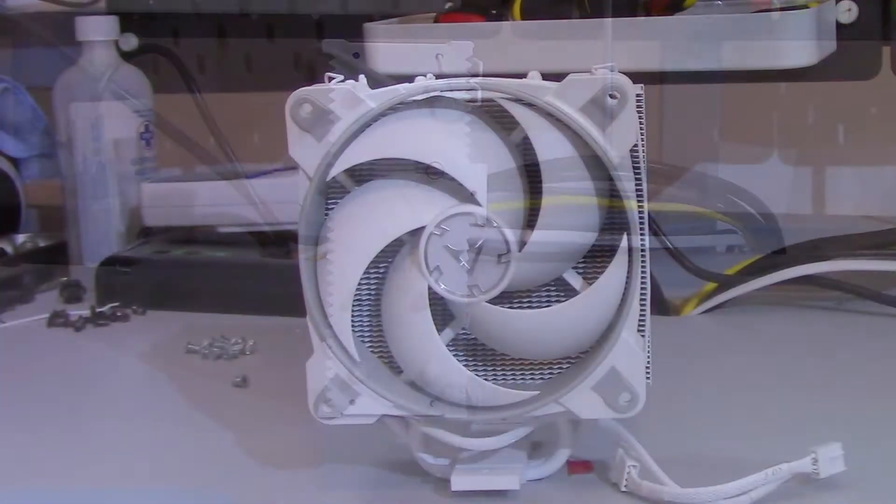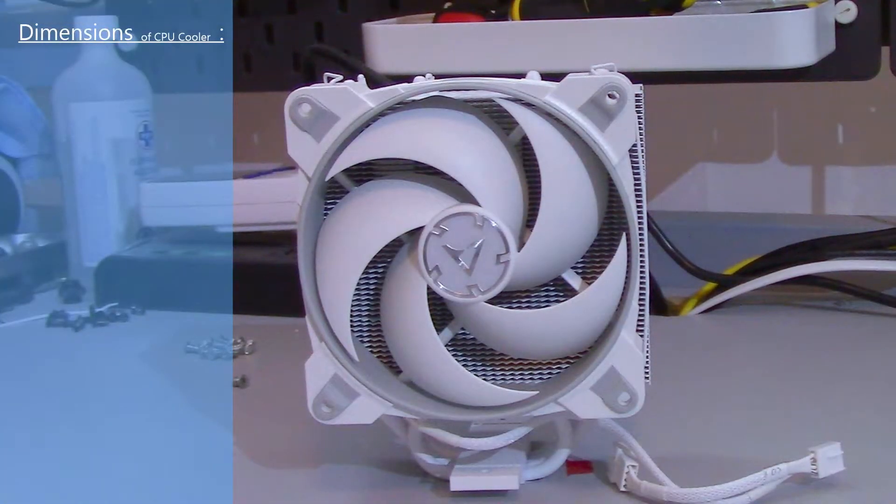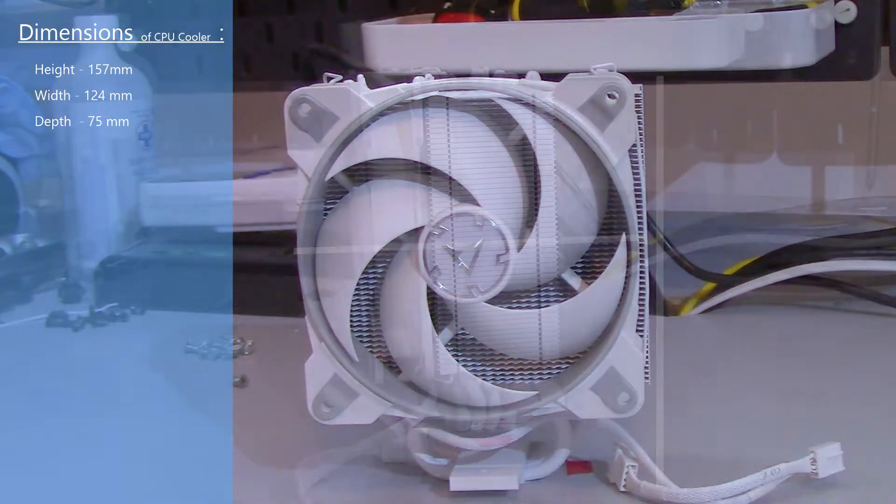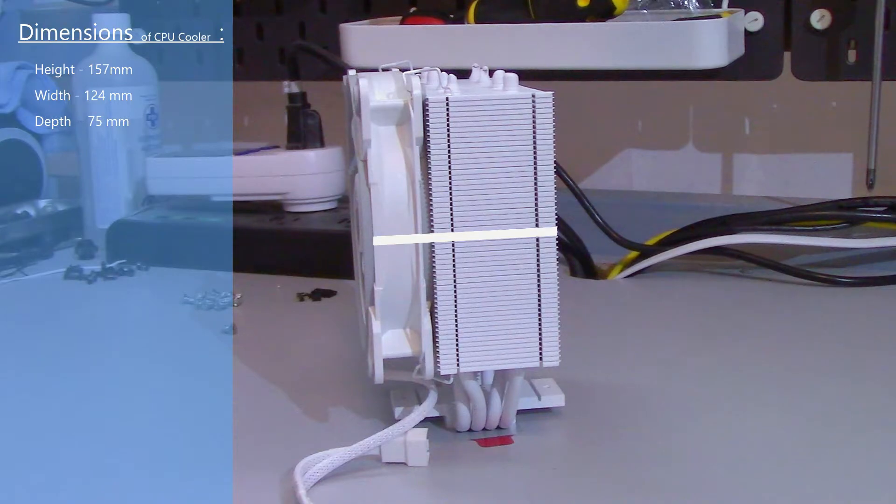The dimension of the cooler with one fan attached is 157 millimeters high by 124 millimeters wide by 75 millimeters deep. Based on these dimensions, I don't think there should be any RAM clearance issues for micro ATX and ATX builds.